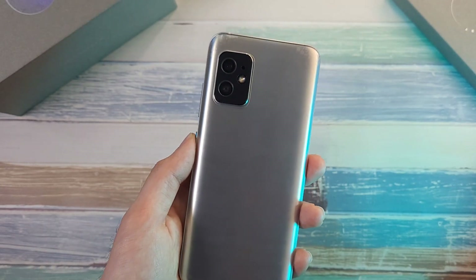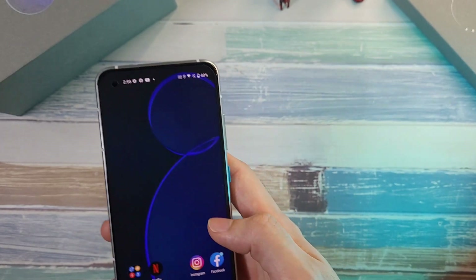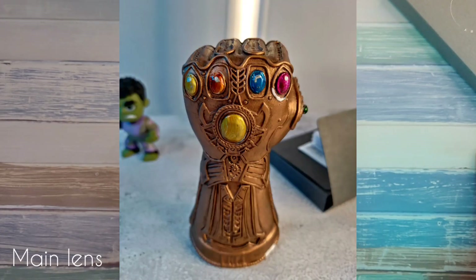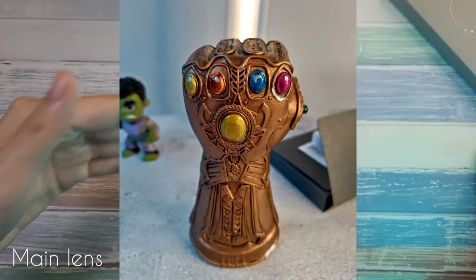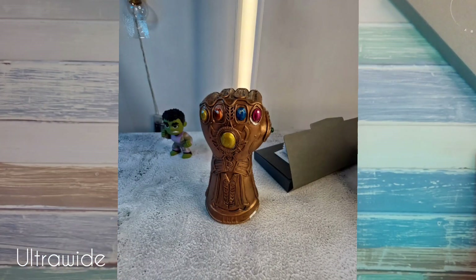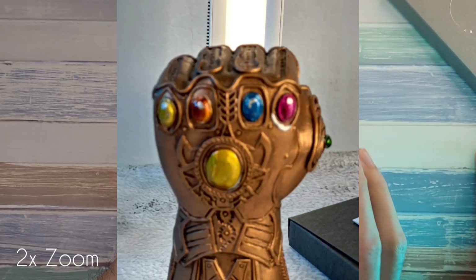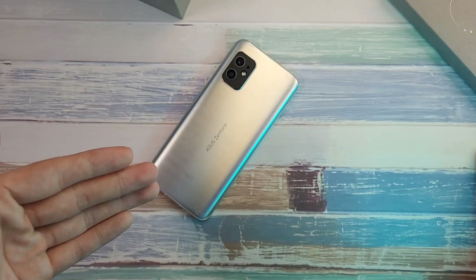Testing the cameras, I'd say they're similar to the 8 Flip — more of a B-grade camera. With the 8 Flip you can switch the rear cameras to use as a front camera for better selfies, but the ZenFone 8's two-camera setup is still a really good pair for everyday usability.